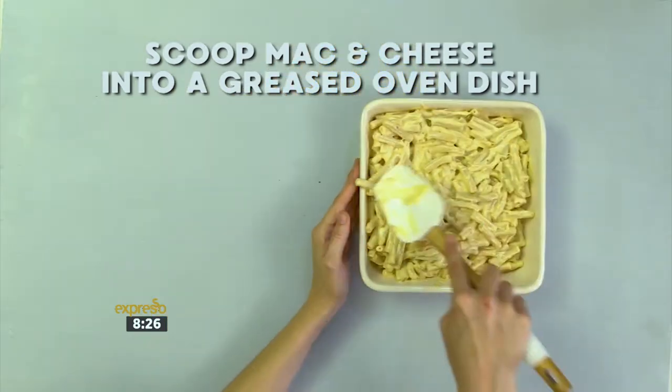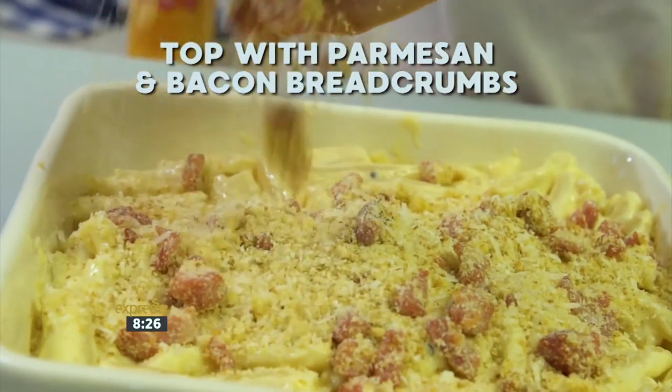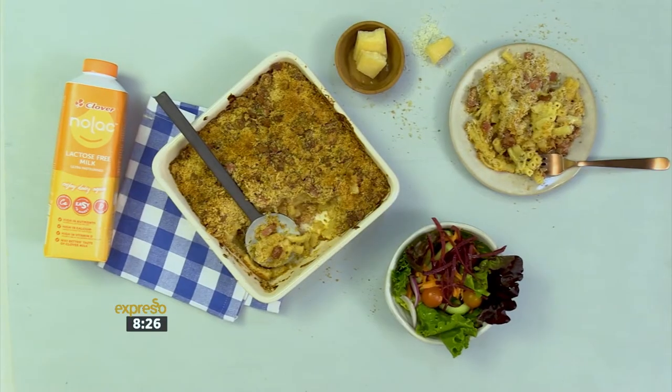Scoop the mac and cheese into a greased oven dish. Top with the parmesan and bacon breadcrumbs. Bake at 200 degrees Celsius for 30 minutes until the top is golden. Serve your mac and cheese with a green salad on the side.